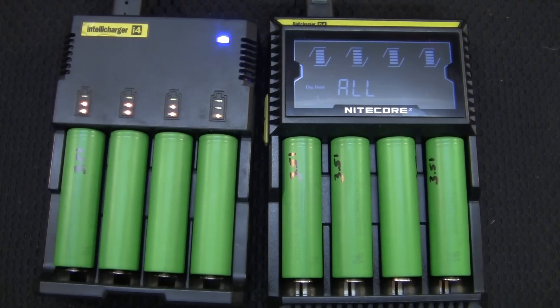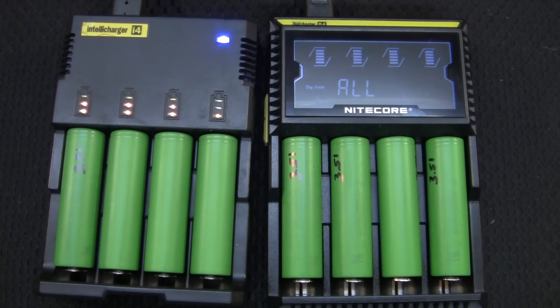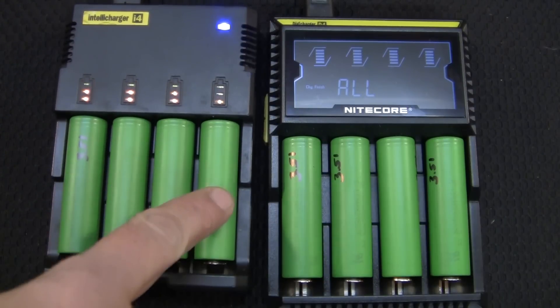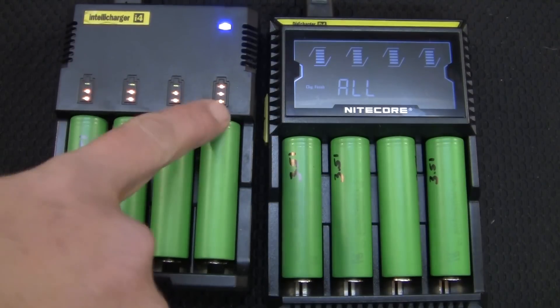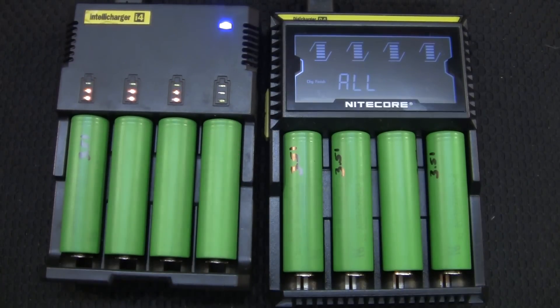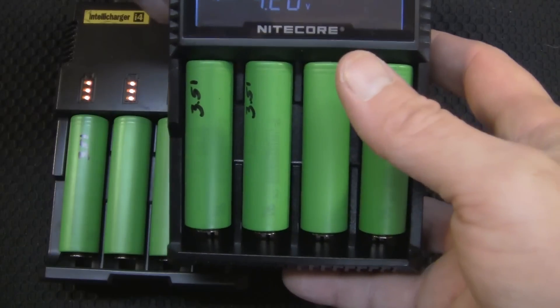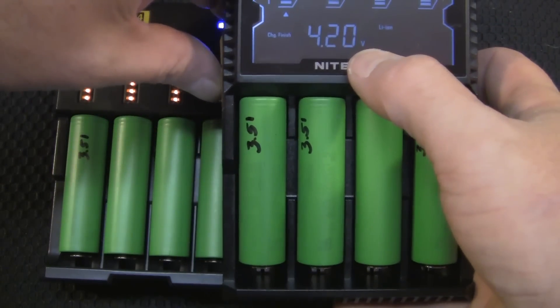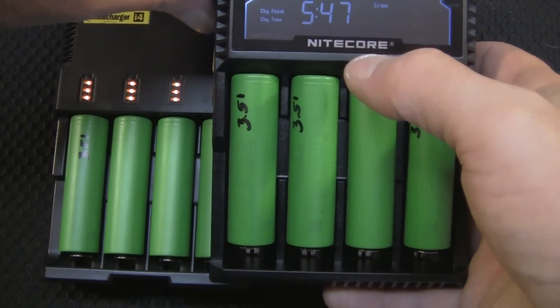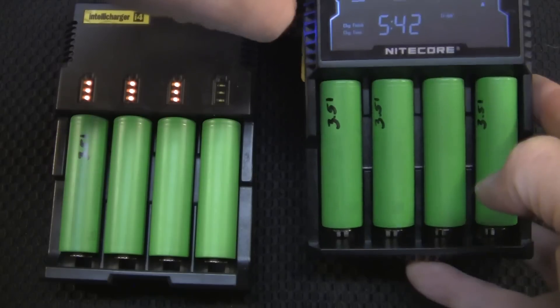If that's not definitive enough, I don't know what is. Eight brand new batteries, every single one started at 3.51 volts, and the digital charger obviously won. I don't know what happened with this one — it freaked out. Whenever it does that, you've got to pull the battery back, wait for it to go off, reset it, and let it go. Going through the menus: slot one shows 4.2 volts, 5 hours and 54 minutes; that one 5 hours 47 minutes; then 5:42 and 5:42 — those two finished at exactly the same time.